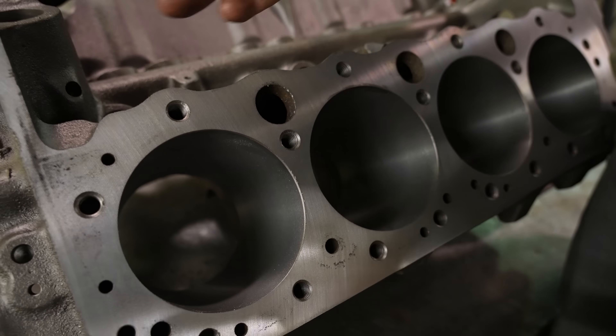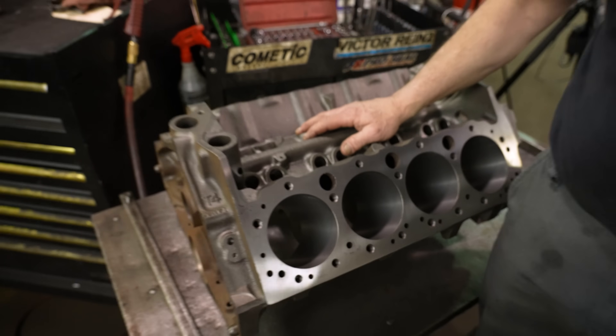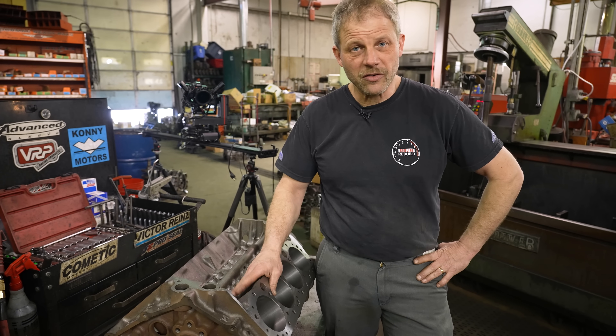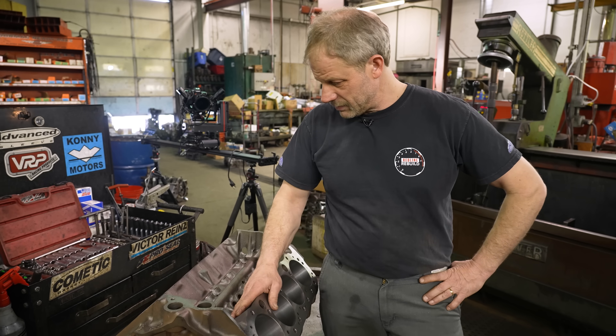As we expected, the block cleaned up at 30 over. As soon as we get our pistons, we'll do our final hone and the block will be done and ready for paint and assembly.